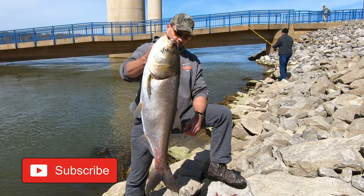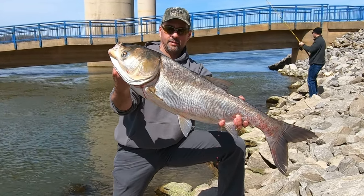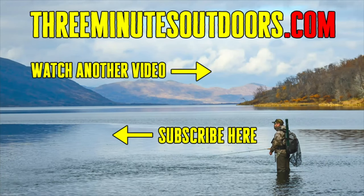That's how to fish for silver and bighead Asian carp with a rod and reel using the snagging method. If you'd like to learn more about Asian carp, check out my book 'Eat the Enemy: A Complete Guide to Catching and Cooking the Asian Carp.' If you'd like to see more videos like this one, be sure to subscribe to this channel and check out the Three Minutes Outdoors website at threeminutesoutdoors.com.